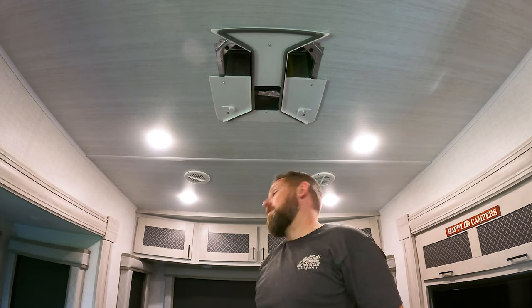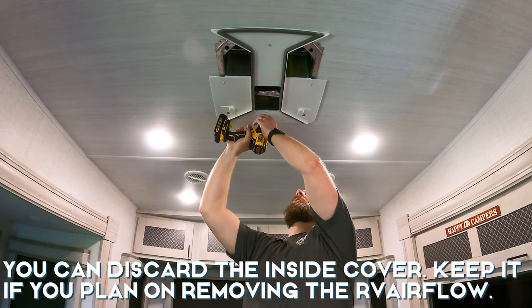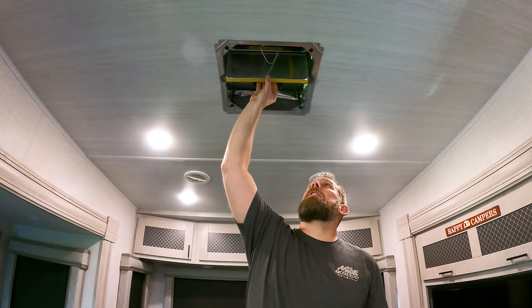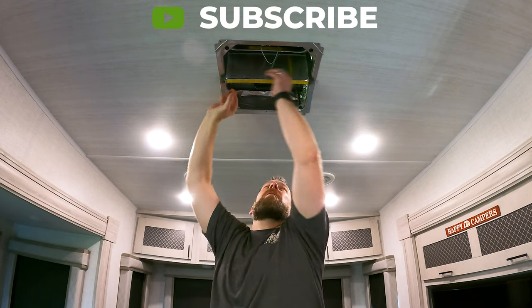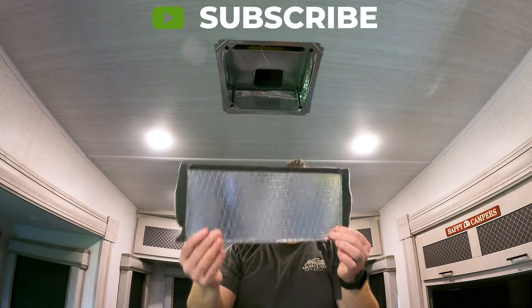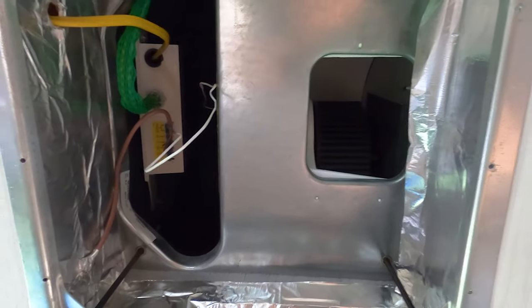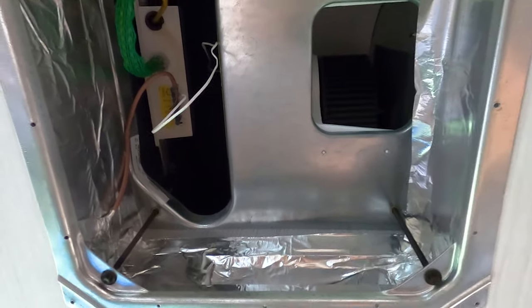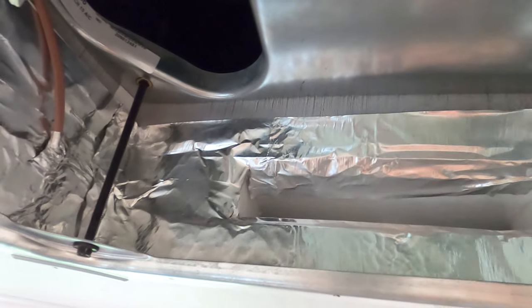Now we're going to take out the inside cover — that's just four more screws. Next, take out the one-inch separator; ours simply turns and pulls out. You won't be needing this, so you can discard it. Here's a better look inside the unit: you have supply and return. Your air is being forced down through here, and when your dumps were closed in the original configuration, it was actually forcing the air back up and through these ducts on either side.